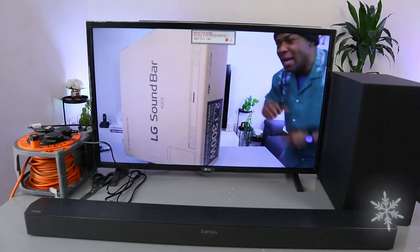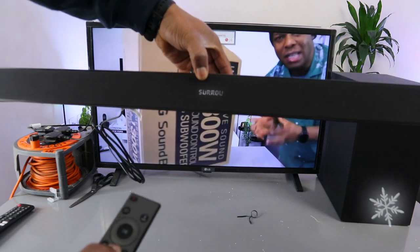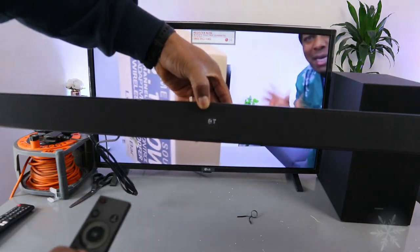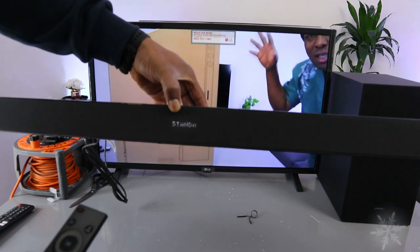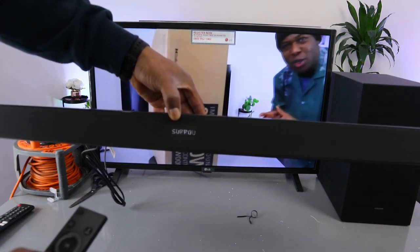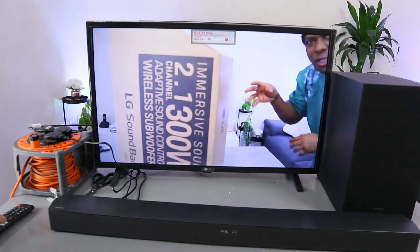This is the LG SQC2 soundbar — a surround 2.1 channel immersive soundbar on a budget. It delivers 300 watts with DTS Virtual X. The soundbar itself is 100 watts and the subwoofer is 200 watts. You can hook it up to your TV via Bluetooth, optical cable, or USB. I want to unbox this and check out what's inside — I hope this helps you make an informed choice.